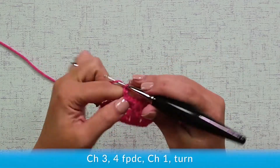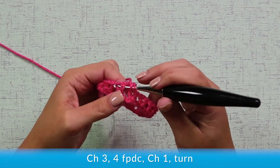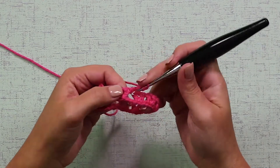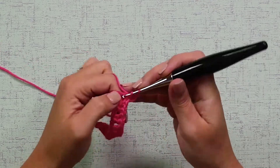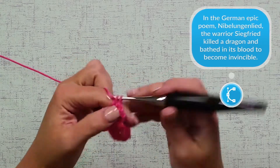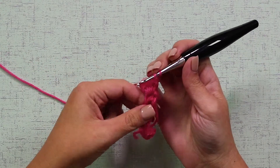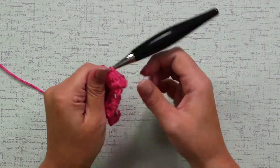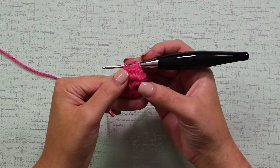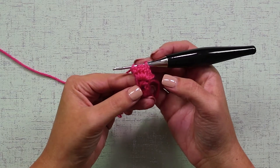Chain 3, yarn over, and make 4 front post double crochets. Remember that this first chain 3 here will count as a stitch, so you have 1, 2, 3, chain 3, 4, 5, and you're going to chain 1 to make a beautiful pointy dragon-like scale for your gloves. First, turn your work. So the V-stitch is pointing to the right side here, and your second DC is upside down. The top of the stitch is the bottom.